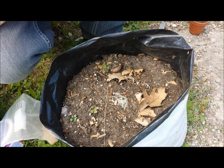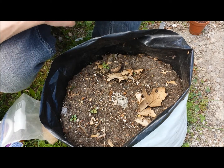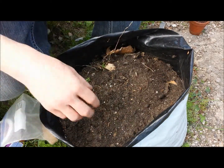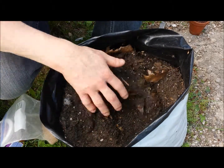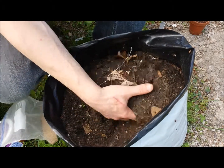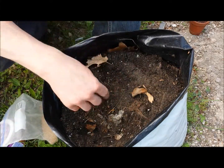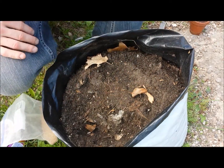So here we are — looking pretty miserable from last year. I'm gonna clean this up a bit, pull some of the weeds that are already starting to grow out. I'm gonna leave the leaves in, but I'm actually gonna take the dirt out, stir it up a bit, and put it back in this other little container I've got. Let me grab my shovel and we'll get started.